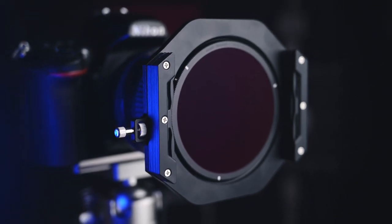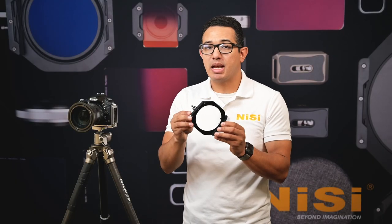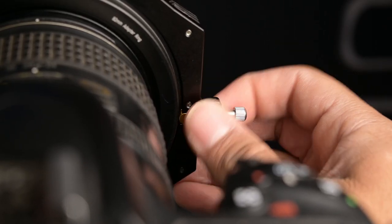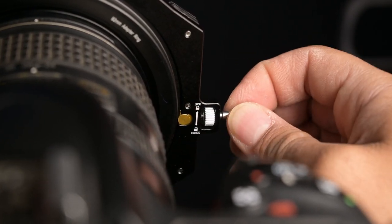So what does the V7 offer over the V6? The V7 has a simplified mechanism that mounts and dismounts the filter frame from the main adapter, and this same mechanism also locks the rotation of the filter frame. So no longer do you have to use two separate knobs to lock the rotation and mount and dismount the filter frame. This is the same mechanism that's used in our S6 filter system, which has gotten great feedback from the field.